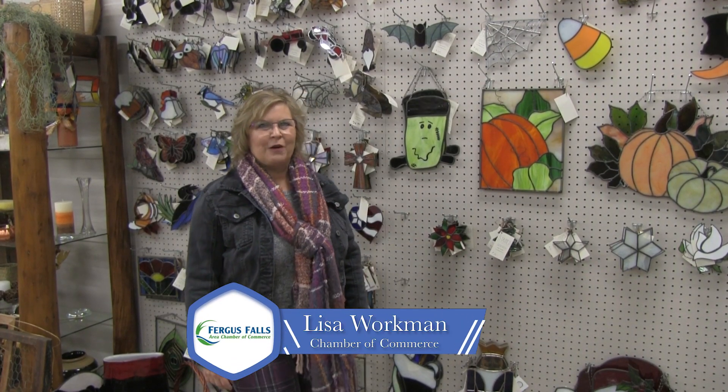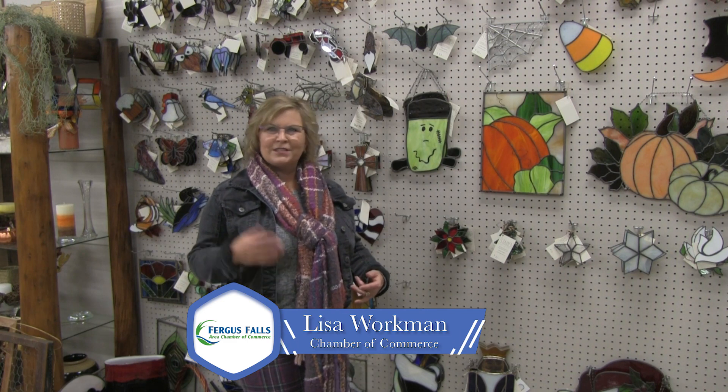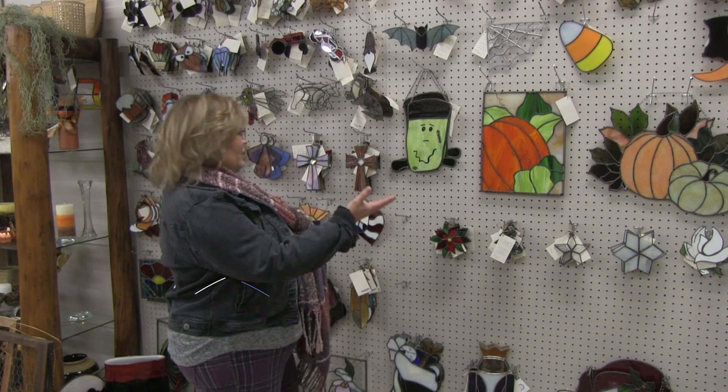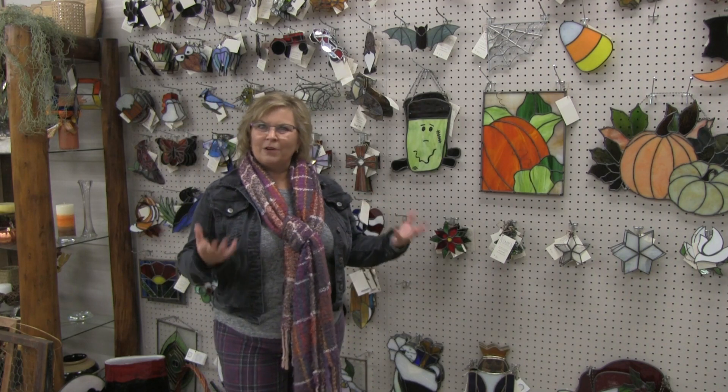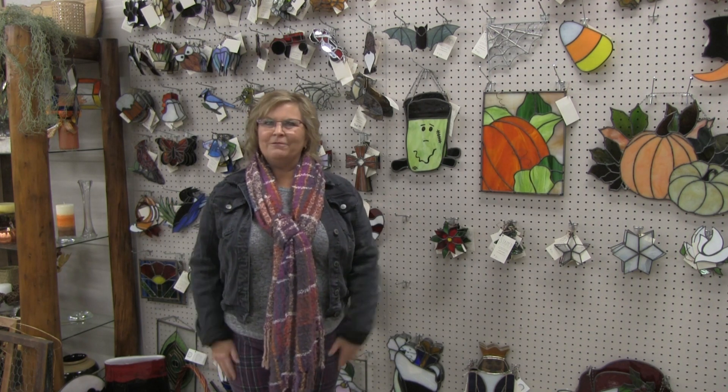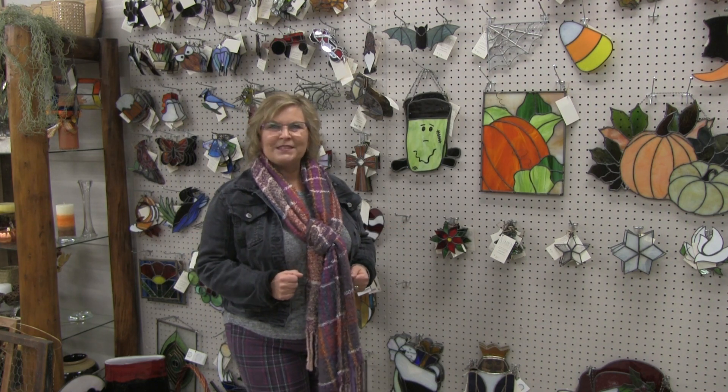Wow, so many amazing things going on here at the Flower Mill. I invite you to come on downtown Fergus Falls, right next to the Viking Cafe. Pick up a gift from this great selection of already made stained glass gifts, and don't forget about the fusion workshop for the Over the River Festival. Flowers here at the Flower Mill are always in season. I'm Lisa Workman — this has been Find It in Fergus Falls, and we'll see you again next time.